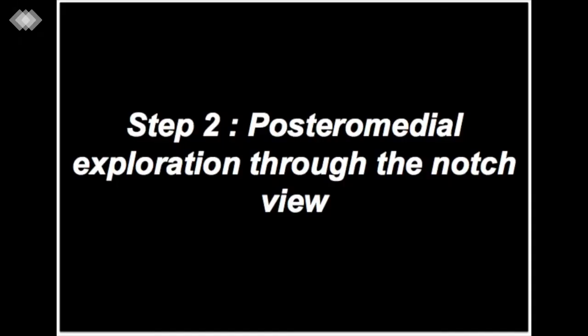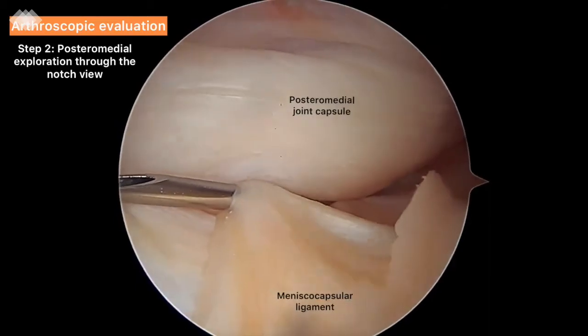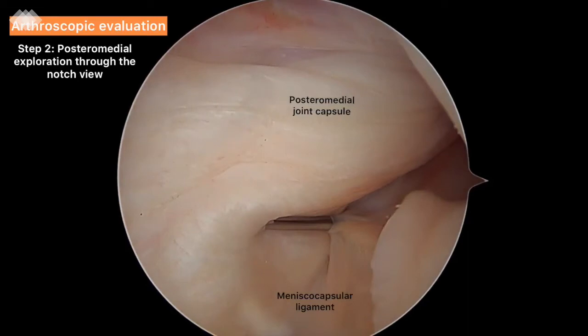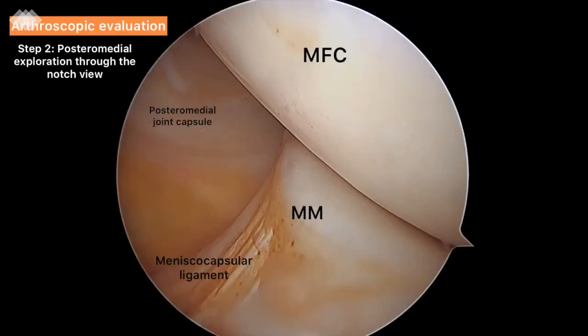Step 2: Posterior medial exploration through the notch view. The arthroscope is advanced through the intercondylar notch along the medial femoral condyle under the posterior cruciate ligament. The knee is now flexed to a 90-degree position. When inserting the arthroscope is difficult, we use a blunt trocar to prevent any damage to the optic. A needle is inserted into the posterior medial compartment to unfold the synovial membrane and thus define the lesion, ensuring the integrity of the meniscal capsular tissues. The meniscal capsular ligament is still attached to the posterior horn of the medial meniscus.